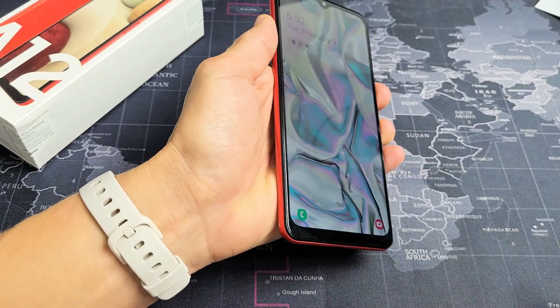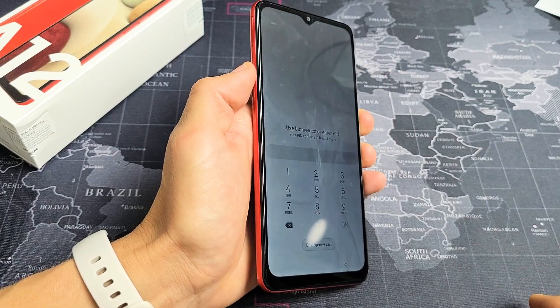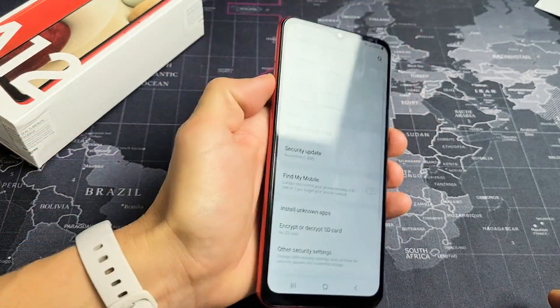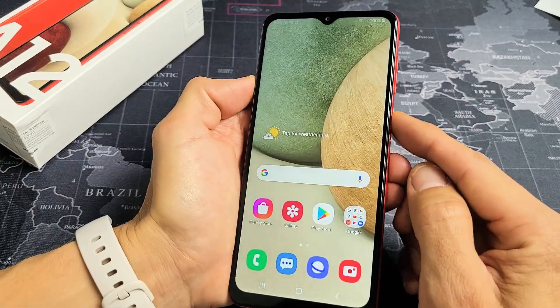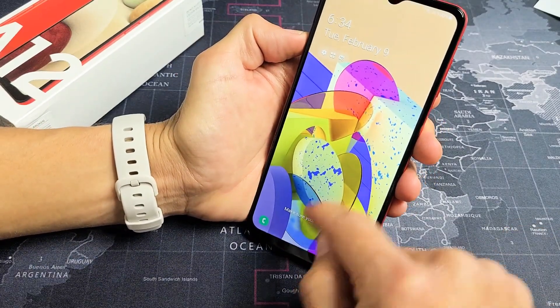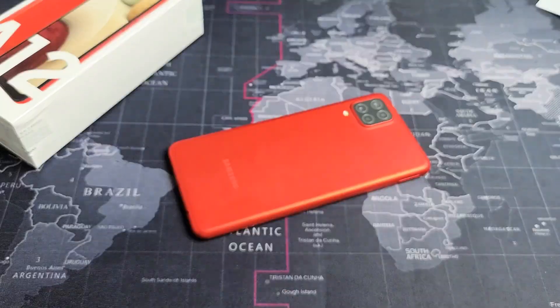So now, if I don't put my face into it and I try to swipe up, it's going to ask me for my password. But I can just move my face right into it and it unlocks. Or you can lock it, then look directly at it, swipe up while you're looking at it, and you're in. Pretty simple.